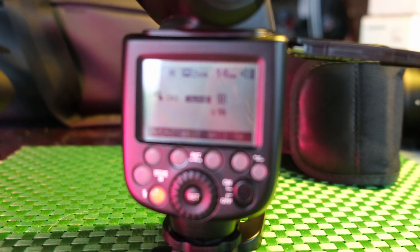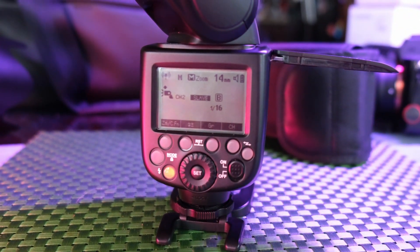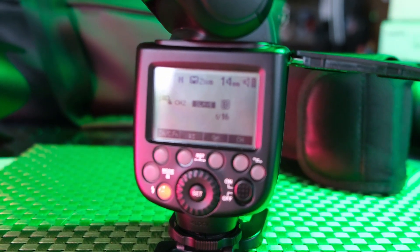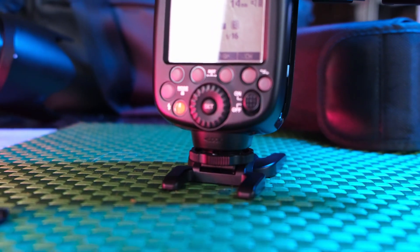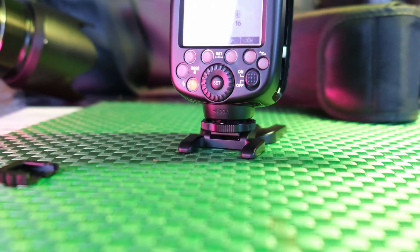This flash is a step up. There are two versions of this: a circular version and a square version. This is the square version. The battery is a lithium battery that charges. I went four weddings with this as my main flash until the battery died, and then I had to pull out my emergency one. My next one is going to be the AD200, and you're going to see it here in just a moment.